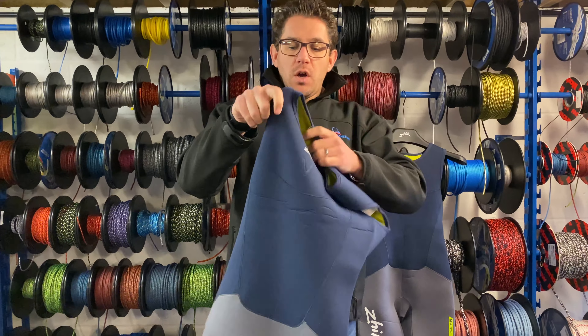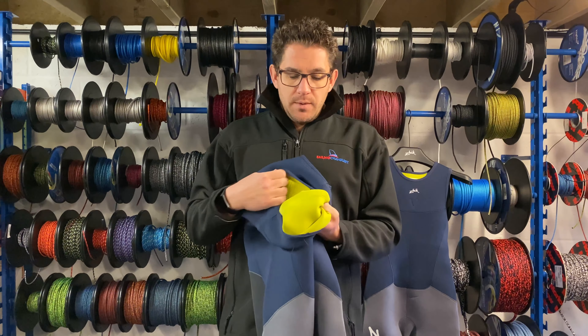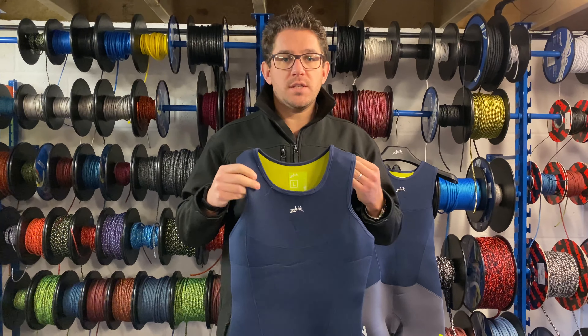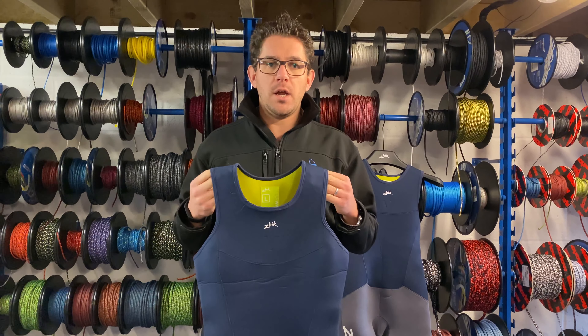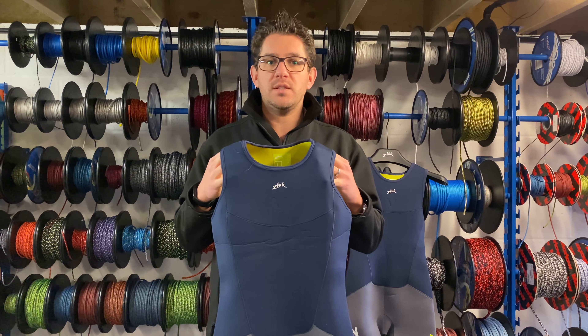Inside you've got a reasonably quick-drying material that will keep you warm on the water. If you have any questions about the Zyke Superwarm V skiff suits then get in touch with our friendly team here at Sailing Charnery — we're always happy to help and can also talk you through the differences between the X and the V wetsuits.